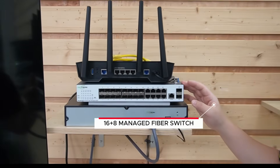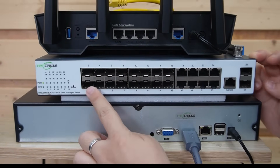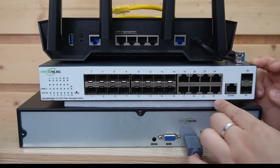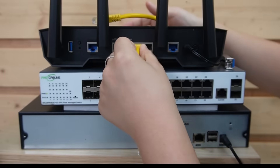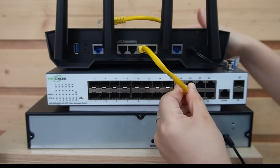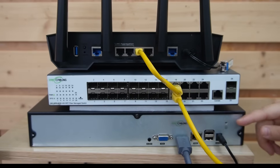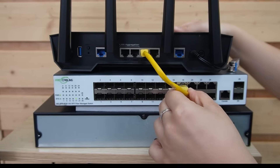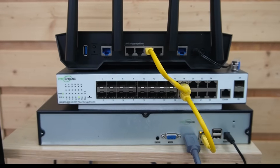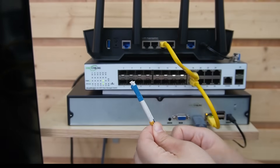Now we're at the control room. Here we've got our 16-plus-8 managed ethernet switch — that means 8 ethernet ports and 16 SFP ports, great for a hybrid setup. I'm going to use a short patch cord to connect the router to the switch to provide data, and another short patch cord from the switch to the network video recorder so we can display video footage on our back screen monitor. Now it's time to plug in the fiber optic cable.